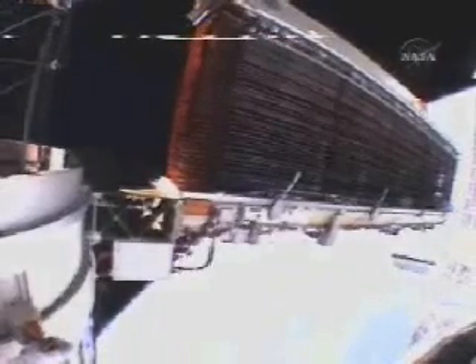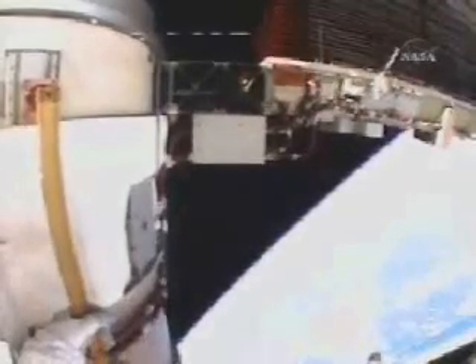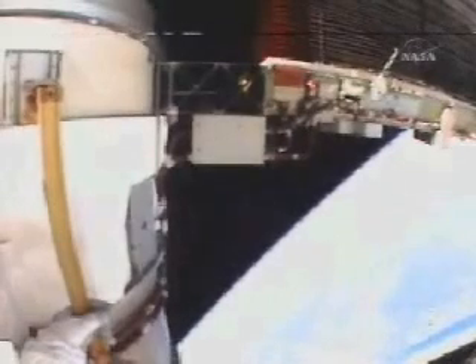The ground control team doing a final assessment based on this close imagery, doing a final check as they assess the procedures and the possibility of doing a final retract. Okay, that sounds good. And Discovery Houston, we hear EV1 is clear, EV2 is clear. The MDA is on. You are a go for final retract per step 17.6. Copy that, we're going to go ahead and set up for the final retract.